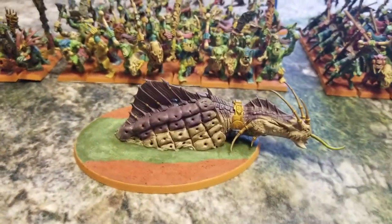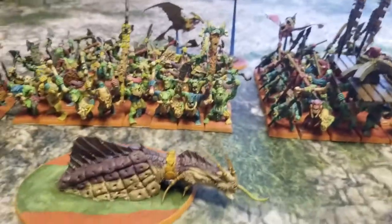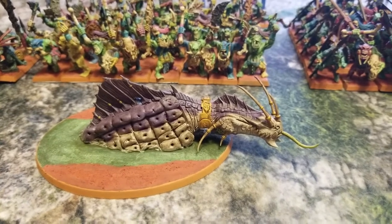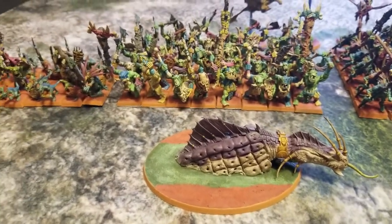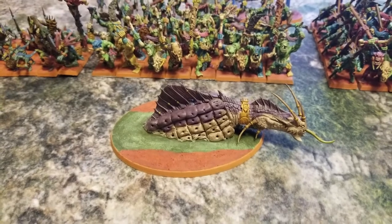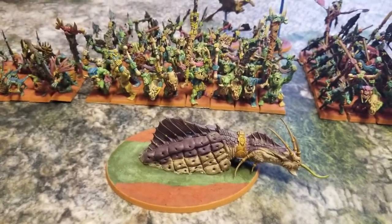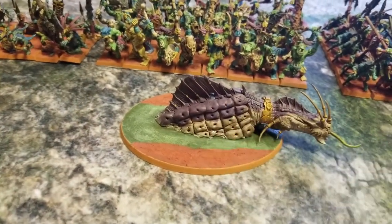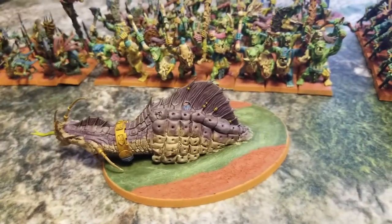The Troglodon is a conversion we did. The guy I bought these from had the head and spine for the Troglodon, but the rest of the parts were used to build a Saurus Old Blood riding a Carnosaur special character — which he had fully completed. He was missing things like the tail for the Troglodon. I found a cool conversion online where someone made a Troglodon look like it was swimming in swamp water using just the spine and head, filling gaps with green stuff and epoxy putty.